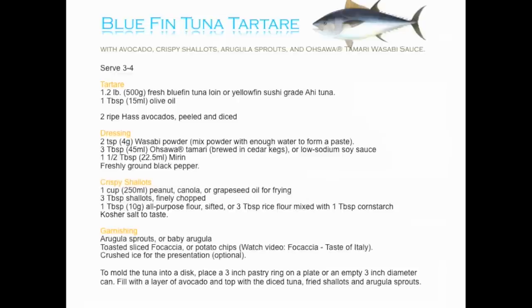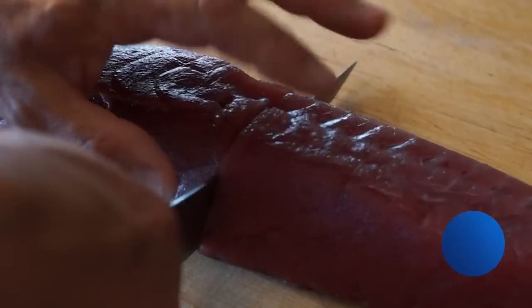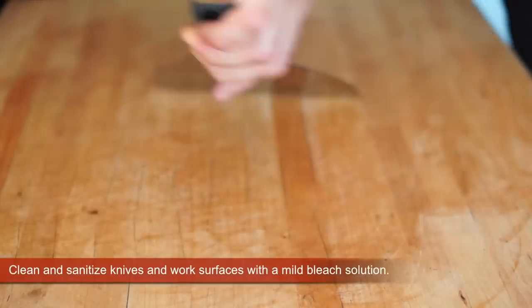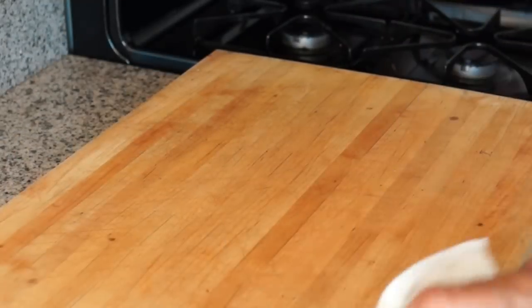Here is the Bluefin tuna tartare recipe. Look at this gorgeous piece of meat. Bluefin tuna is the best. Make sure to clean and sanitize your knives and work surface when you deal with raw meat.